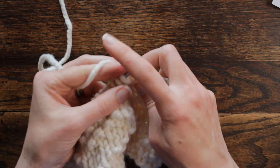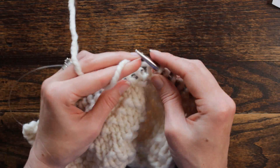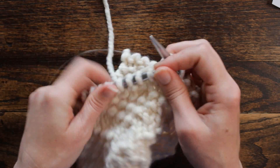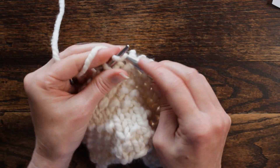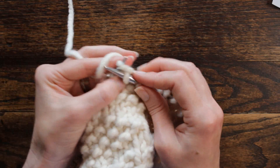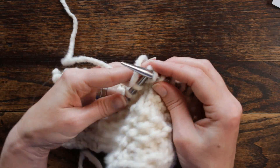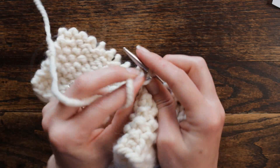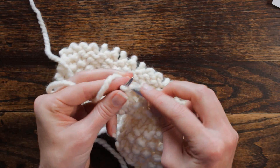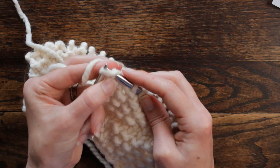And then we're going to repeat: purl one, knit one twice — purl one, knit one twice — purl one, and then knit five. And then the last nine stitches: purl one, knit one twice, staying in the same pattern, but we're only going to have four stitches at the end — purl one, knit one, two, three, and four.